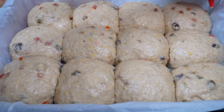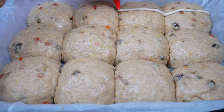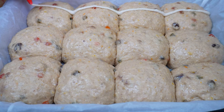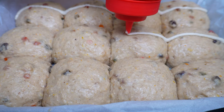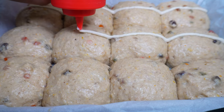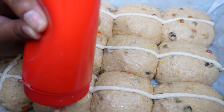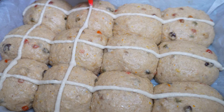Now pipe the crosses. You can use one of these condiment bottles like I'm using, a Ziploc bag, or a pastry bag — use whatever you have, whatever works for you. These crosses represent the crucifixion of Jesus; that's why these buns are only made for Easter. It's very holy. I was having a little bit of trouble using this bottle, but it did the trick and it was less messy than using a pastry bag or a Ziploc — so I like this method. Traditionally, pastry dough was actually used to make the crosses, or it was cut onto the dough with a knife.